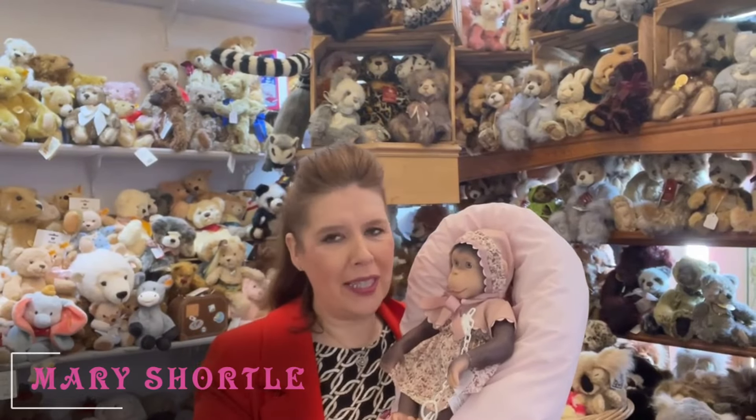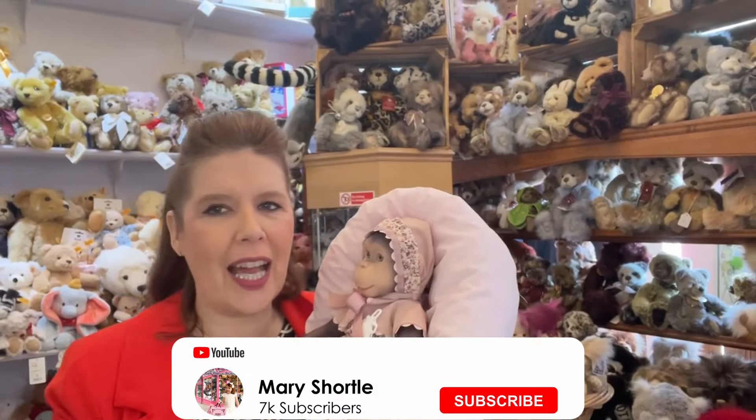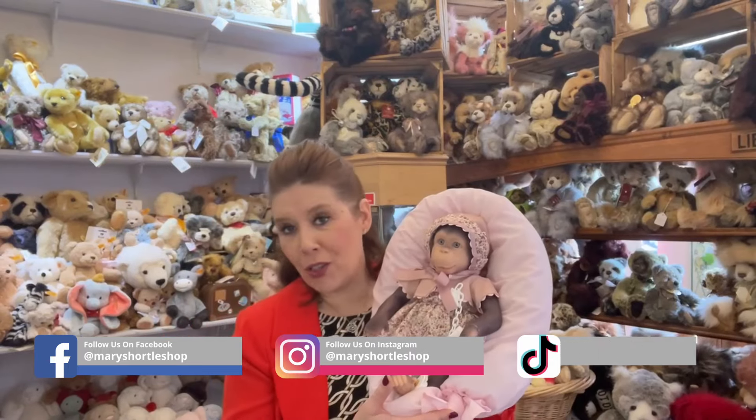Hi everyone and welcome back to this week's video. We have something super fun that's just arrived with us here. You know how much we love creating our reborn animals and our fantasy rangers. We are super, super impressed with what's just come through our door.